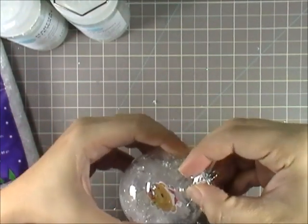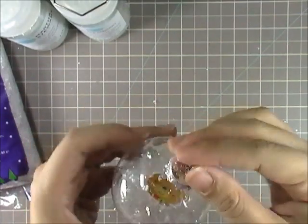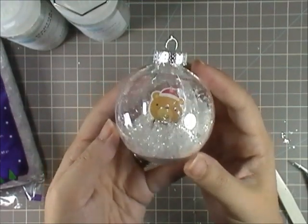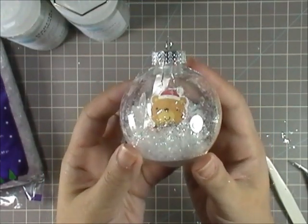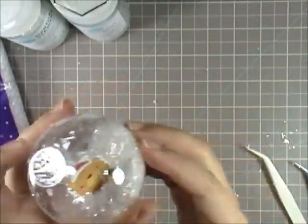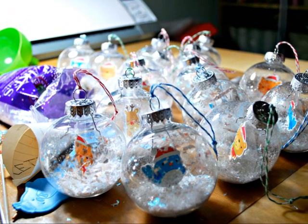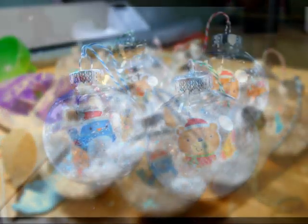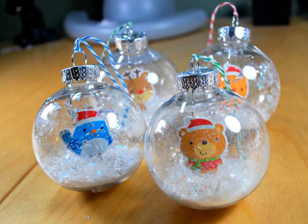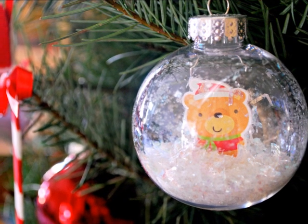So I'm putting the top back on. And there you go — a little ornament. It looks like he's floating in there, sitting in snow, suspended somewhere in the middle. Very cute, I really like them. I made a whole set — I think I made like 15 of them, all different little characters. Everyone seemed to like the reindeers, so those were gone fast. Here's a couple of them sitting on my table, and here's one on my tree — the teddy bear.